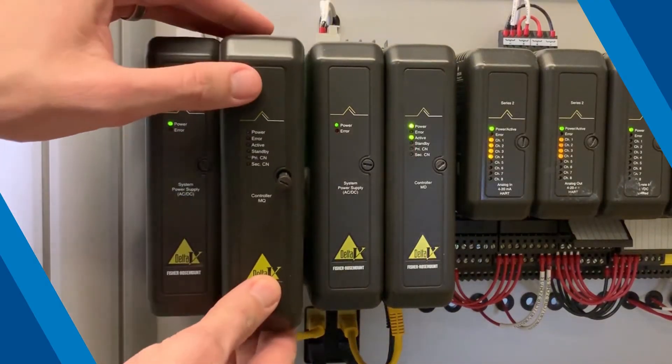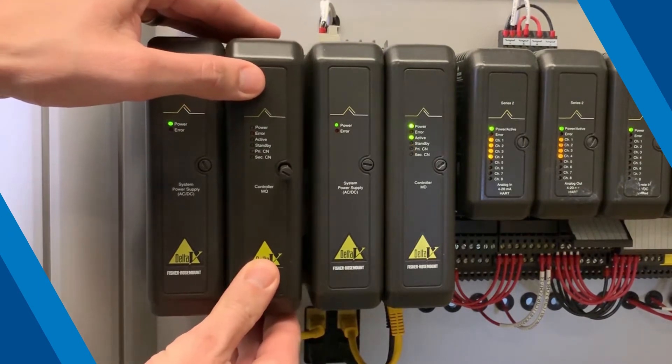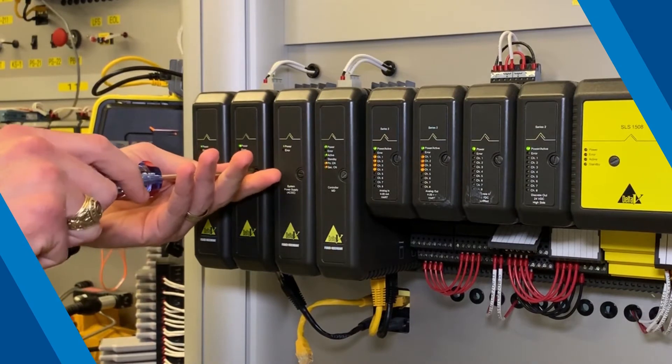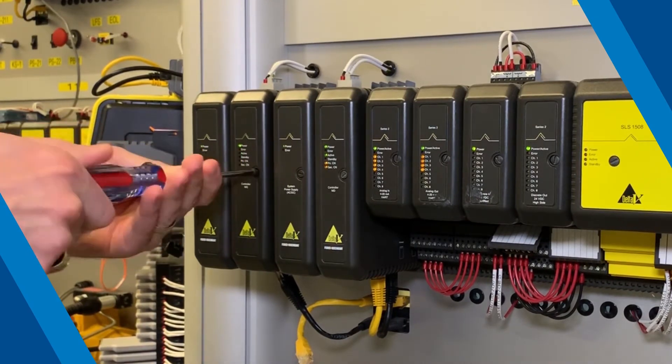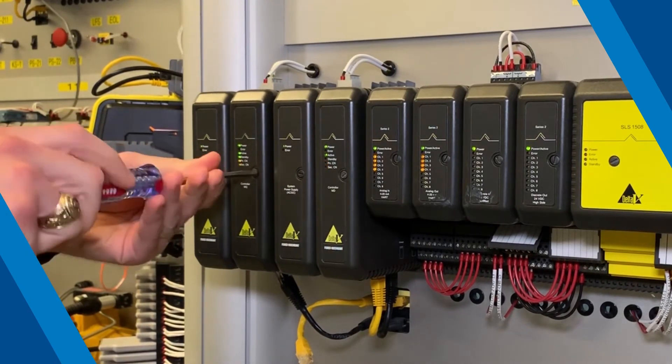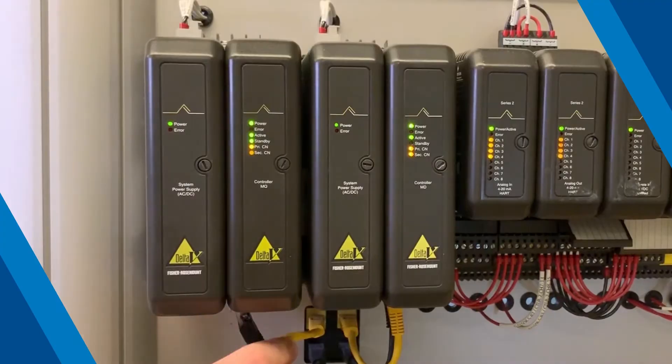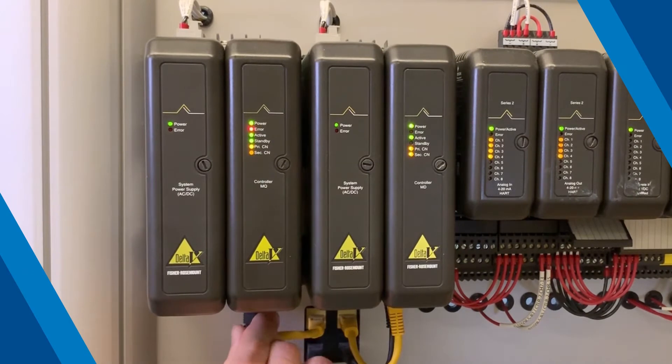Insert your new MQ controller in the same, now empty slot of the rail bus. Press gently to seat the MQ into the back plane of the rail bus, then screw in the new controller to secure it in place. Reconnect the primary and secondary Ethernet cables in their correct ports.